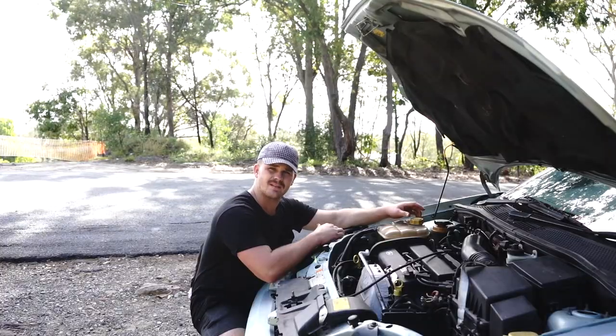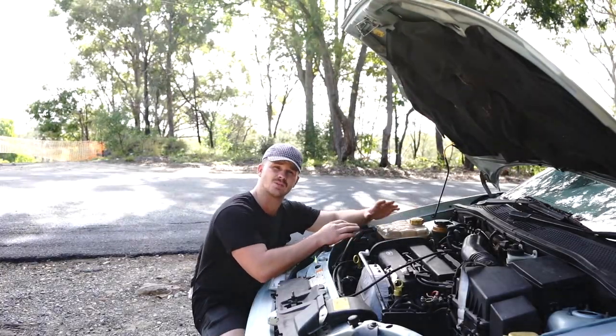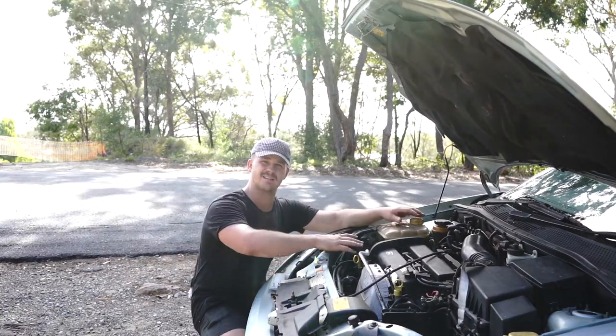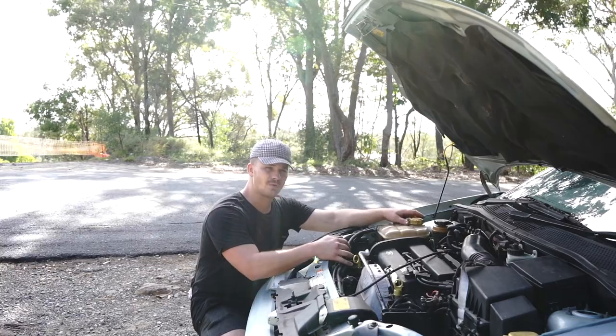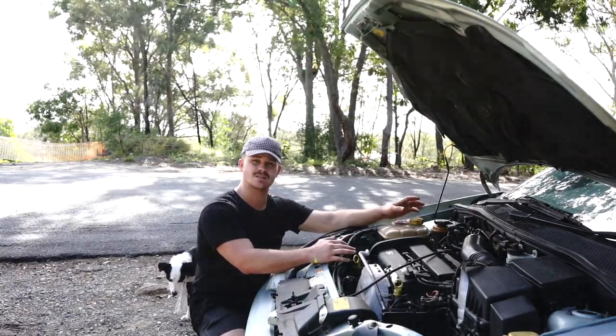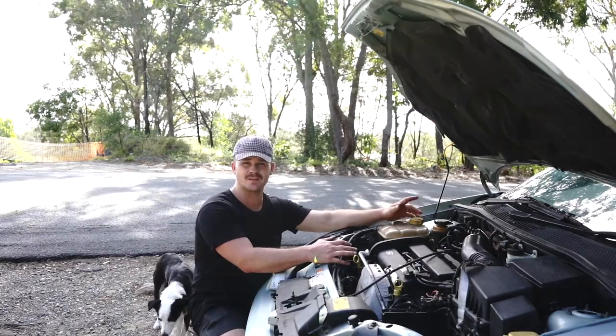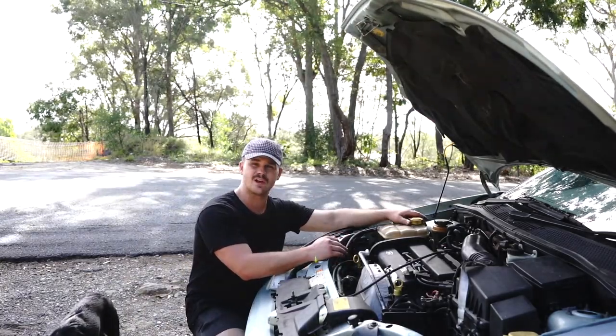Just before we get started, you should probably consider putting a drop sheet underneath the car, especially if you're working in a garage or somewhere where you don't want to damage the ground. I'm working on dirt today and this coolant system is full of water only, so I don't have to protect the floor, but you should certainly consider doing that.